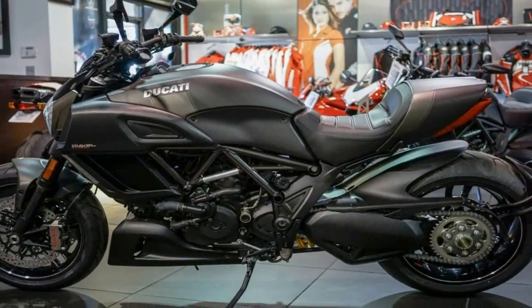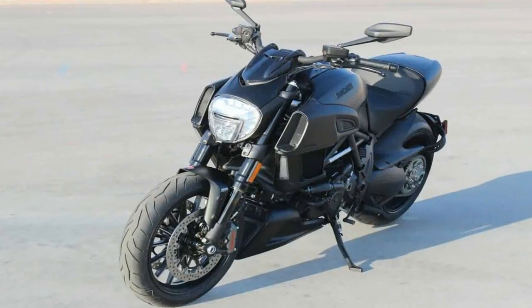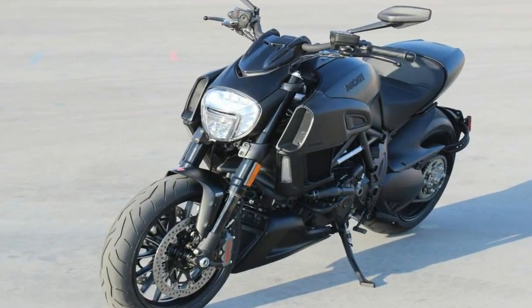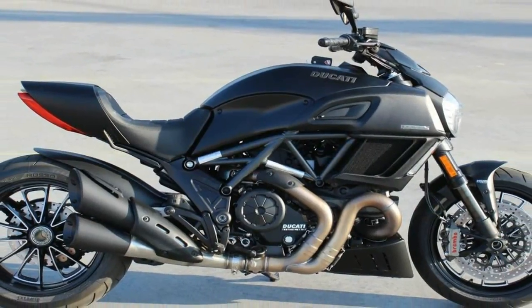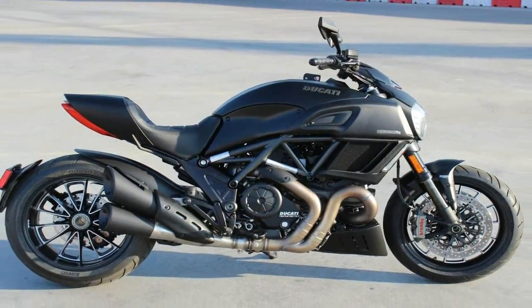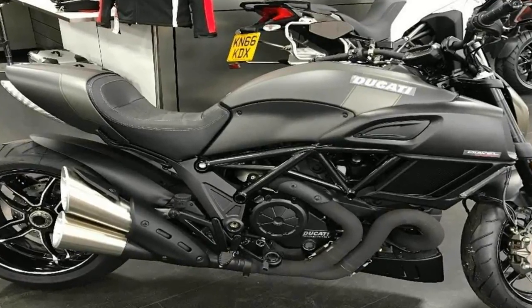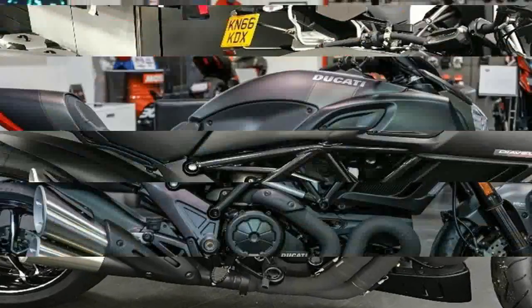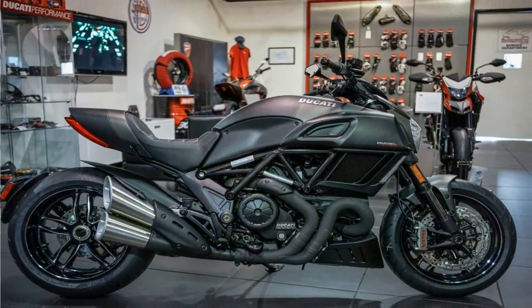Necessarily, the drive chain and sprocket are on the same side as the brake disc, so there is absolutely nothing but empty air to obscure the 14-spoke wheel from view on the right side of the bike. To be honest, the single-sided swingarm used to worry my nerves a little because they seem so insubstantial, but I suppose the technology is mature enough to be trusted at this point.